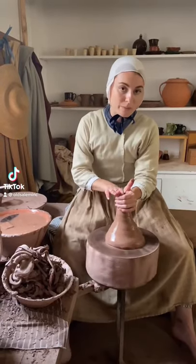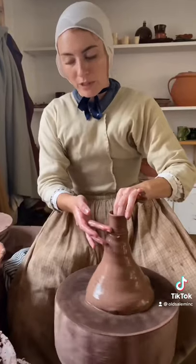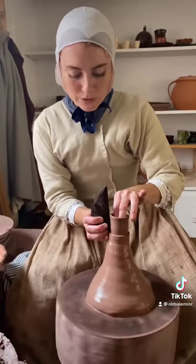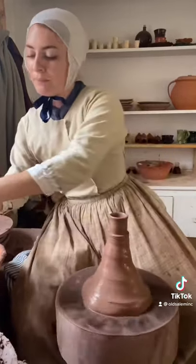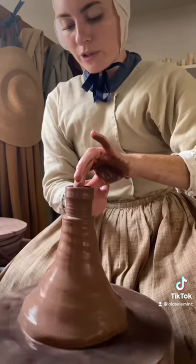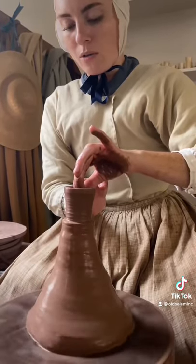Do you like hot chocolate? Today I'm making hot chocolate cups from the 18th century. The bottom of my cup is only going to be about right here, so I'm going to use a little tool and mark where the bottom's going to go so I don't punch through it. I'm just going to give it a little pinch and squeeze, and because of the way that the wheel's turning, everything is going to shape nice and smooth and even all the way up.